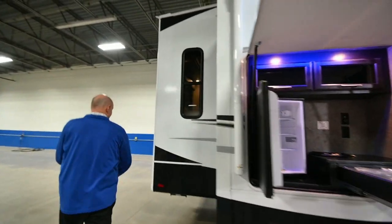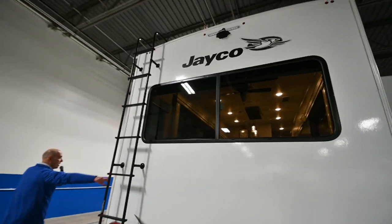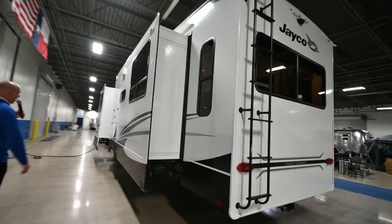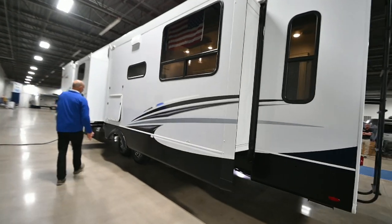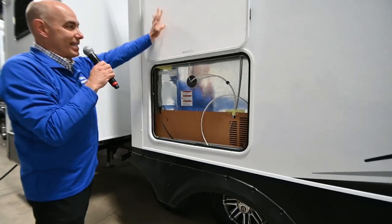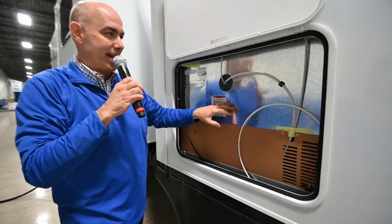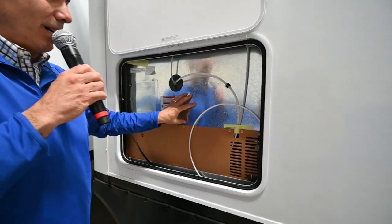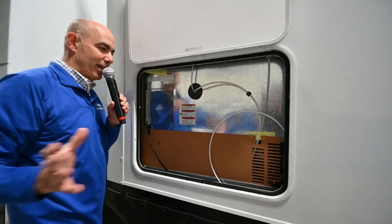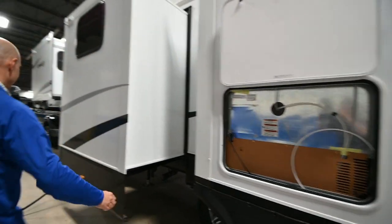Coming back around to the other side before we go inside — vacuum-bonded sidewalls, which is always a great quality feature I talk about with Jayco. Check this out: we have a residential refrigerator. Jayco makes it easy to access the back of the residential refrigerator for maintenance issues, winterizing, and those kinds of things. Instead of pulling it out on the inside of the coach, you can access it right here.